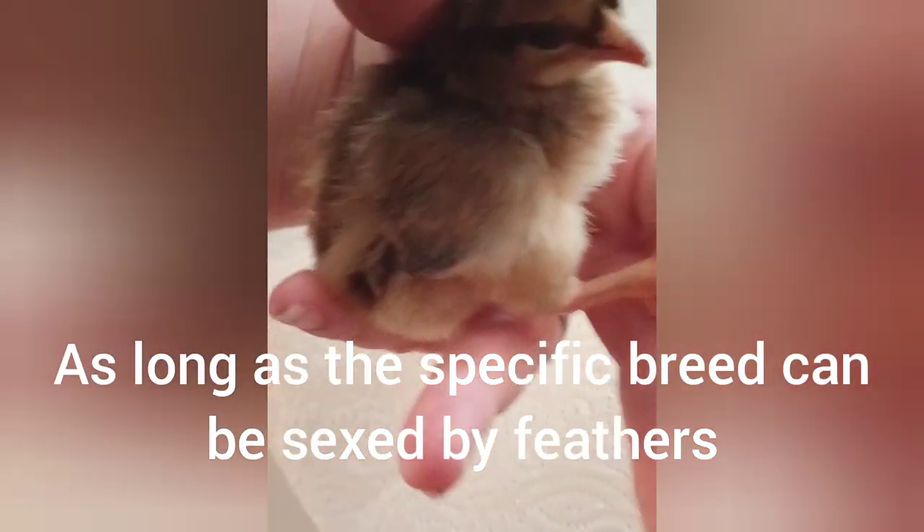So these are the wings of a one-day-old. Do you see how there's a shorter layer — I call them spikes, but they're not really spikes — and then there's a longer layer? That's how you know that they're girls, as long as they can be sexed by feathers.